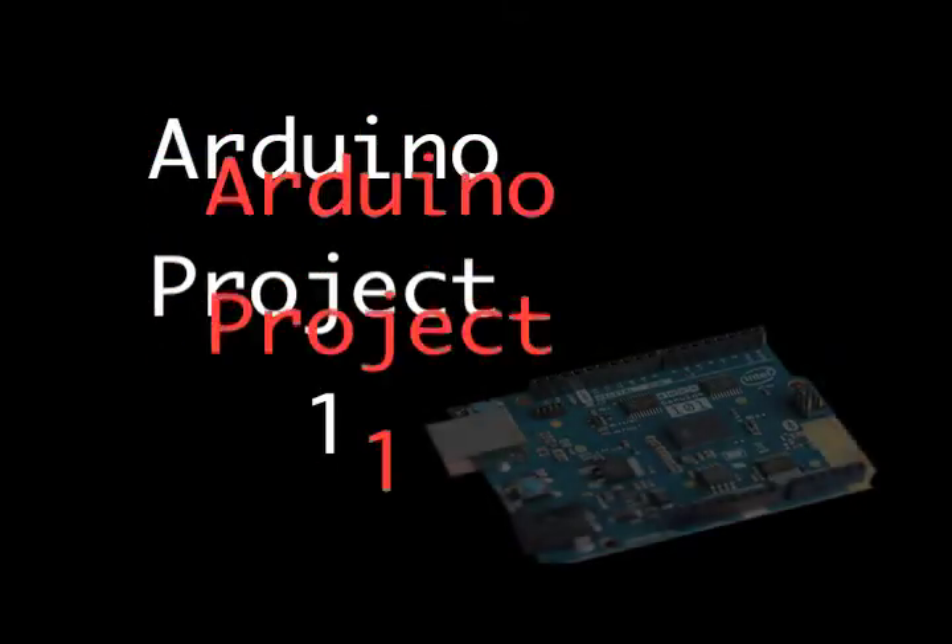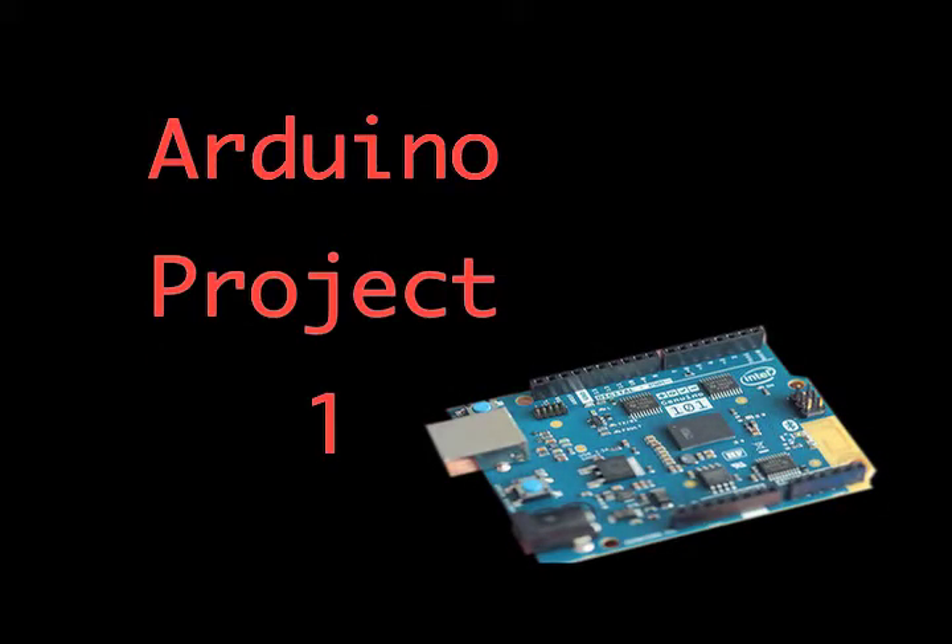I wanted to experiment with the Arduino microcomputer, so this is what I came up with.